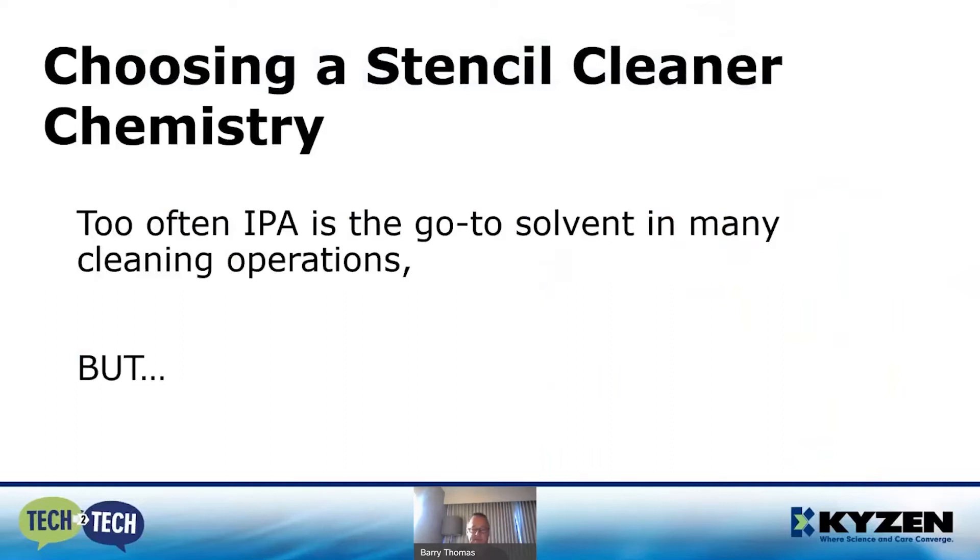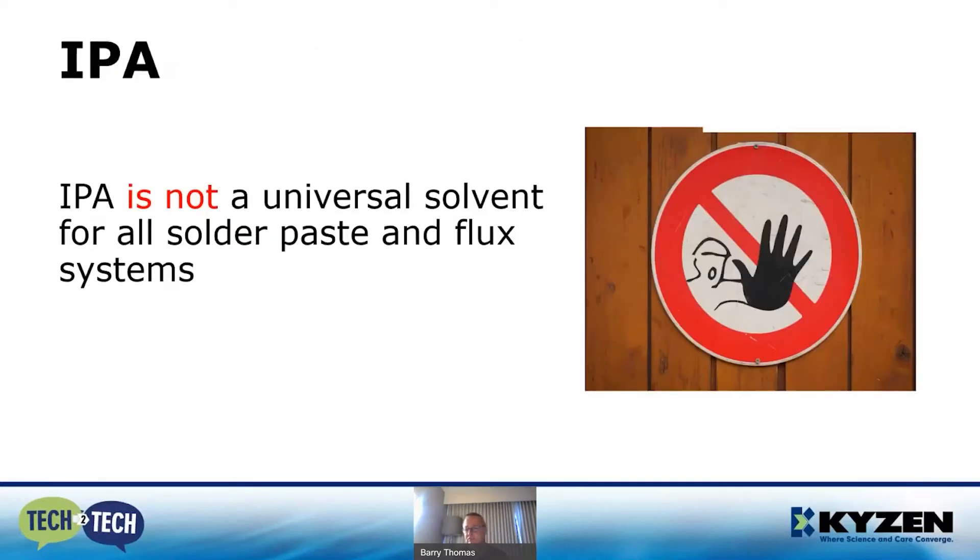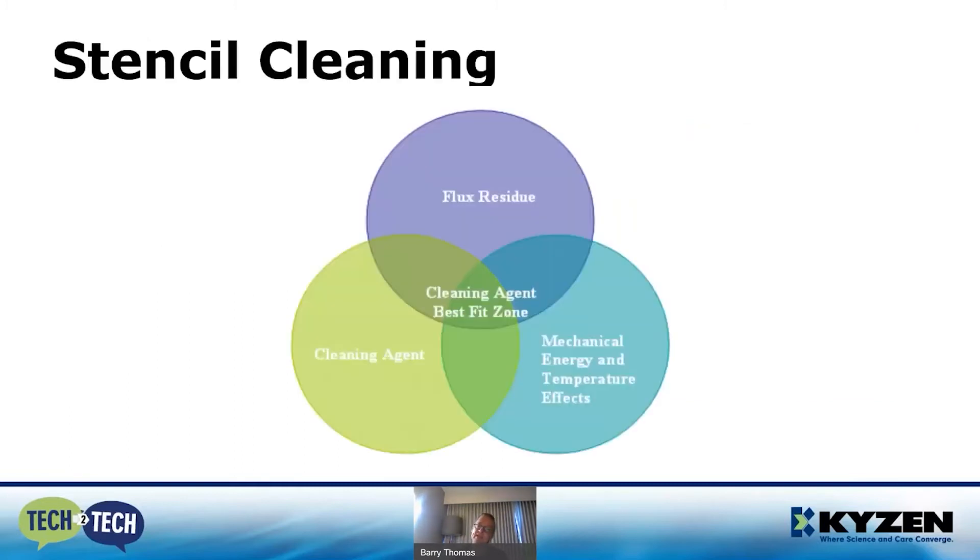Here it is, April 15th 2021, and even to this day when I go into a facility, too often I see companies and individuals use IPA as their go-to solvent in many cleaning operations. I understand why — it's a readily available solvent within your facility and quite frankly it's inexpensive. But IPA is not a universal solvent for all solder paste and flux systems.